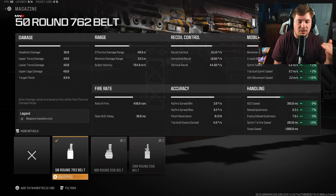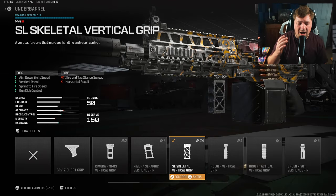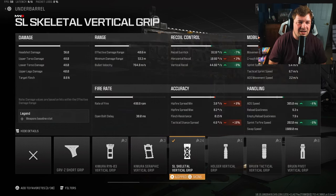I personally like the 50 because of the mobility, aim-down-sight speed, and sprint-to-fire speed we're gaining. For my next attachment, I'm targeting a little more recoil control, but primarily using it for the ADS and sprint-to-fire speed increase — that's the SL Skeletal Vertical Grip. It increases gun kick by 7, recoil control by 8, along with an additional 4 to ADS and 6 to sprint-to-fire speed. After trying all options, this one felt like the best.